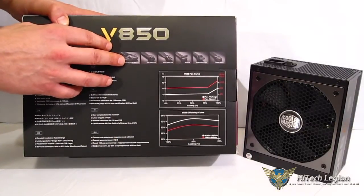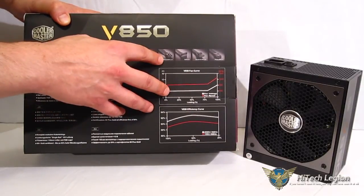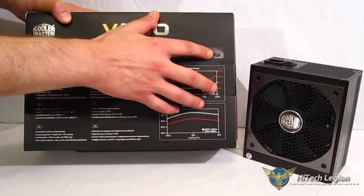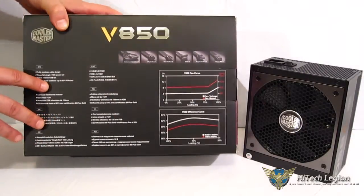You've got your cable layout right here: motherboard 20-plus-4, one CPU 4-plus-4, PCI Express 6-plus-2s — you've got 6 of them, 9 SATA cables, 4 four-pin peripherals, and one floppy drive connector.